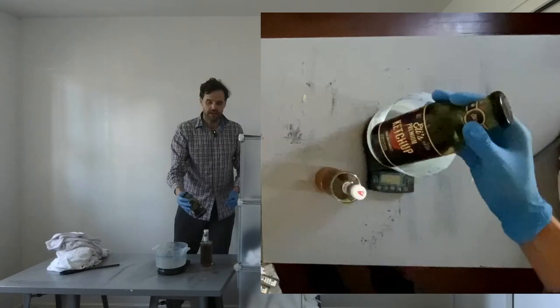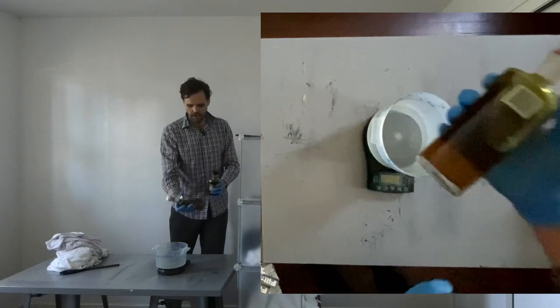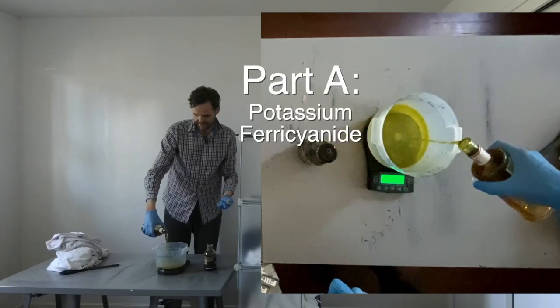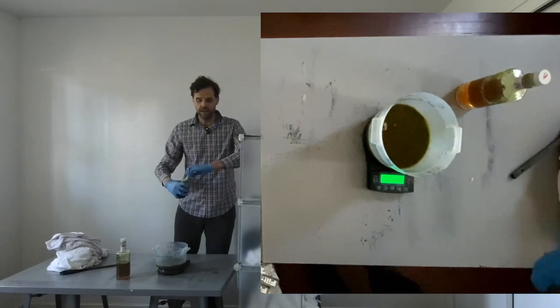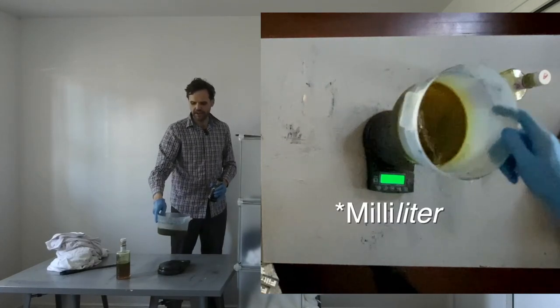Now you can see what I've got here. We're going to start by pouring our two-part solution, part A and part B. 120 grams of part A. I'm going to add 120 milligrams of part B. We have just created a 240 milligram cyanotype solution.